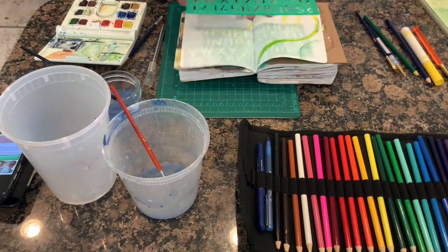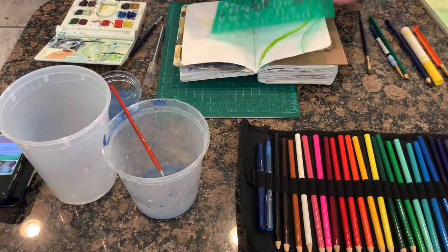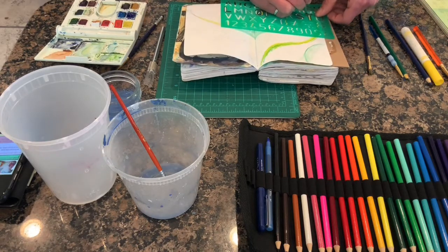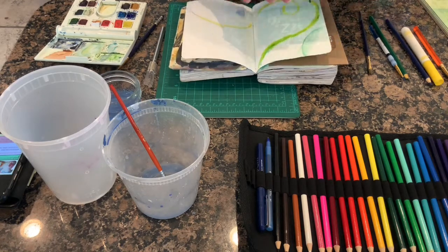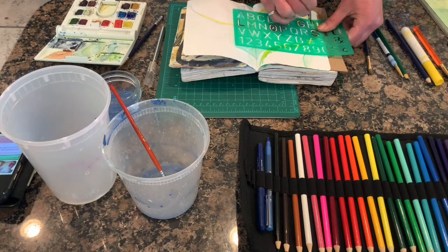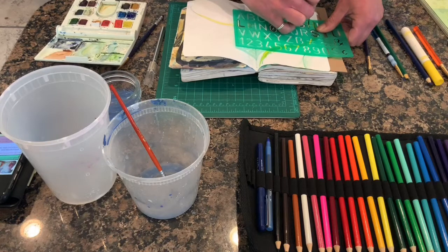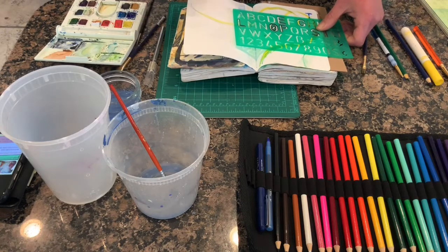Finally, if you happen to have stencils around the house, they're kind of fun to work with. You could write the prompt for this week — gratitude, thankful, or things like that — using the stencils. I like to use watercolor directly on the stencil. The only tricky part is you have to carefully pick it up and you may want to wipe it each time you switch letters. If you have any questions feel free to message me — I look forward to seeing your prompts this week. Thanks so much for your time and I'll see you next week.